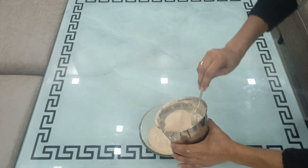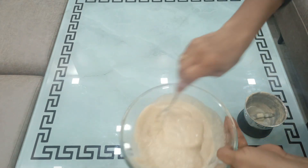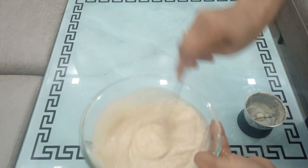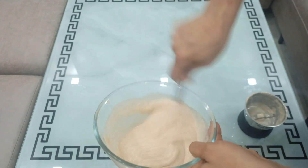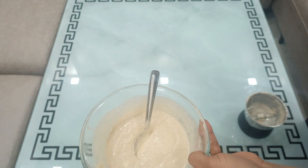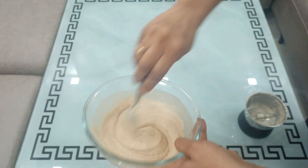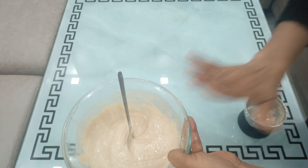I am going to add some water to it and then apply the mask. I am going to apply it to the scalp and down to the lower lengths. I have applied the mask. It is very easy to put on and it doesn't hurt.